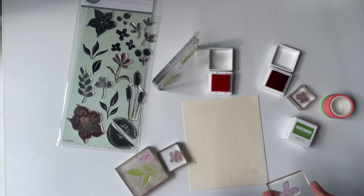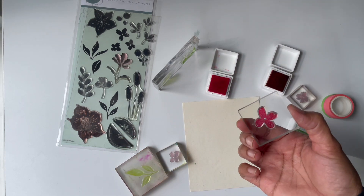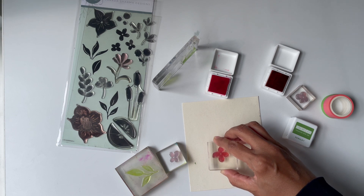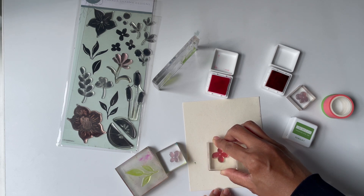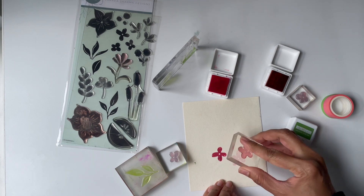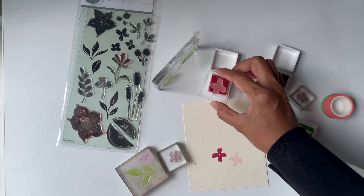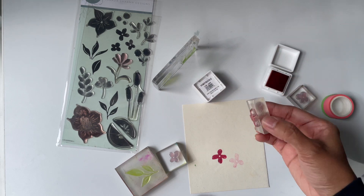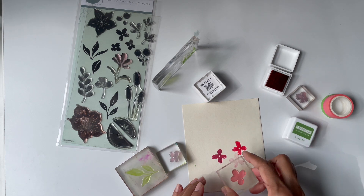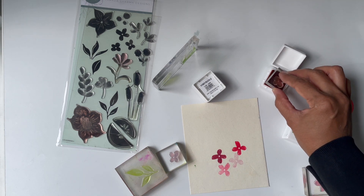I'm going to walk you through the technique of generational stamping. I'm using Concordant inks — they are so creamy and delicious. I'll link to the actual ink names in my blog post. Watch what I'm doing: I stamp, do not re-ink, and stamp again. The second impression is definitely going to be lighter than the first.